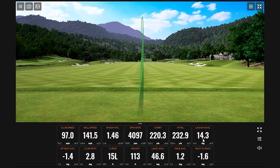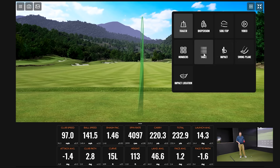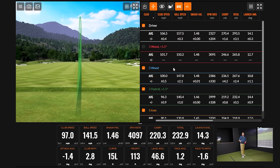This is basically a three-and-a-half hybrid — depending on the company, it could be listed as 21 or 22 degrees. This particular club was a 19-degree hybrid cranked up to 20.5 degrees, putting it right near the four-hybrid range.